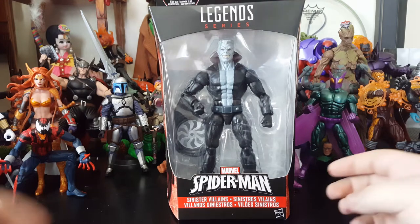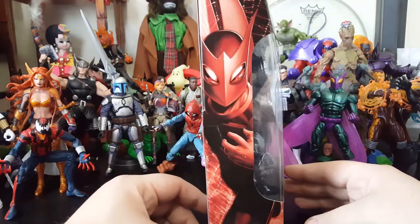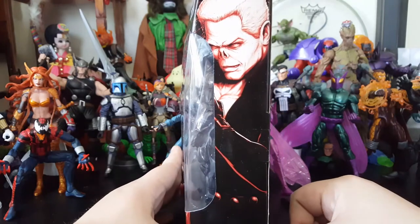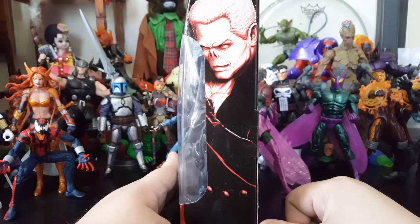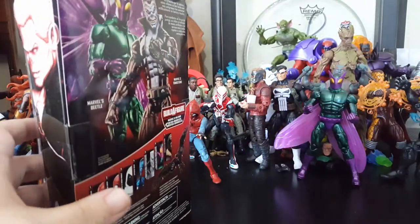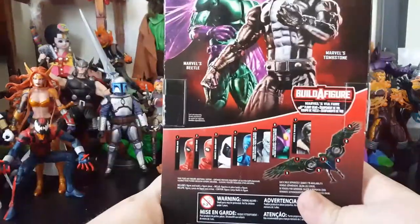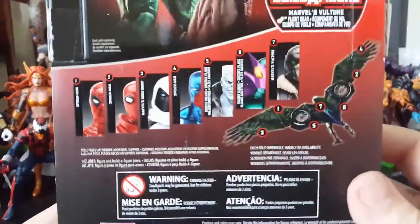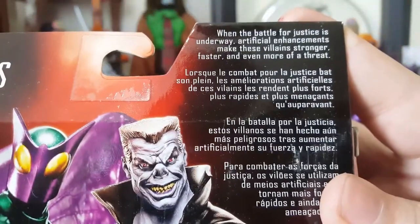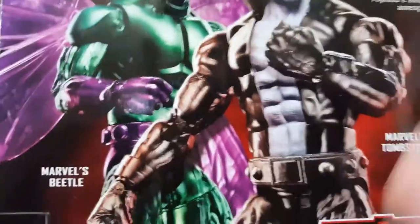I missed out on Moon Knight, but at least I got a couple. This is Tombstone, and on the packaging you got the Beetle and a really sinister-looking Tombstone image on the back. I just knocked down the female Beetle, but I'll get her out of the way. And of course, we got the bio there, picture of Tombstone and the Beetle.